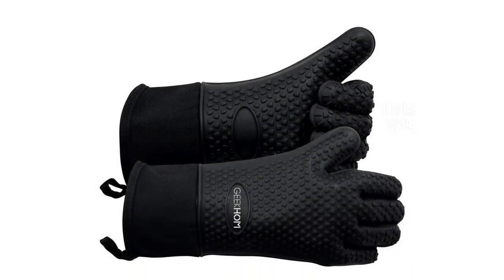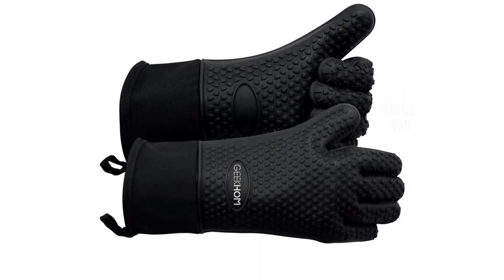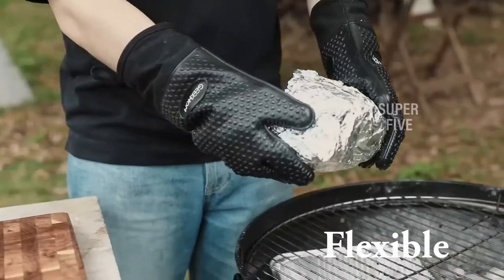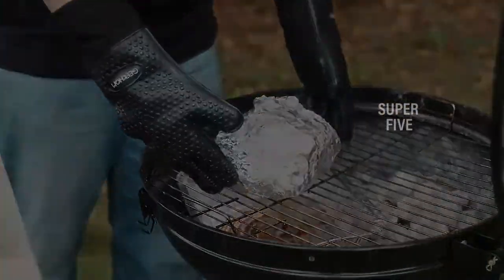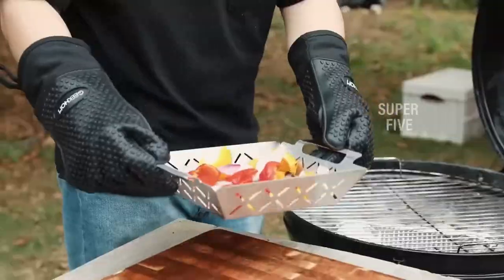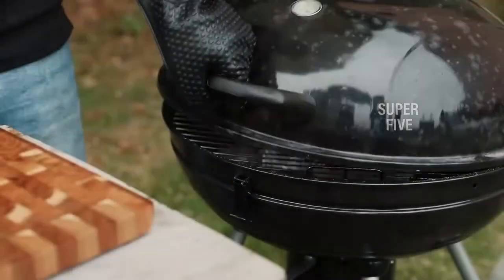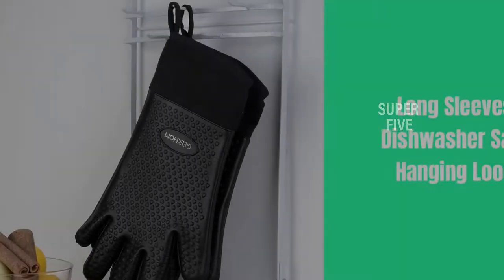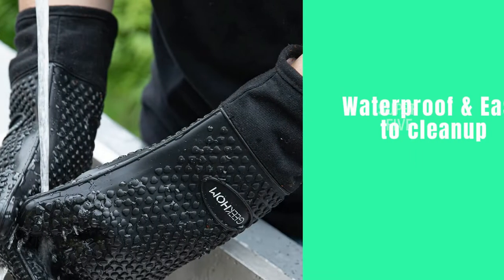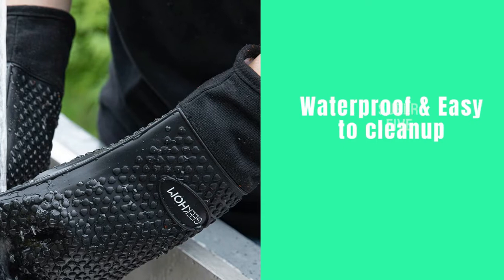The Geekom barbecue gloves protect your hands from heat when working around a hot smoker, pizza oven, or charcoal grill. What we enjoyed: they wick away moisture while keeping you cool, include a handy rope for hanging near your barbecue, and protect your hand, wrist, and arm. What we didn't care for: they can make it difficult to move freely, and are significantly smaller and tighter fitting than regular grilling gloves.